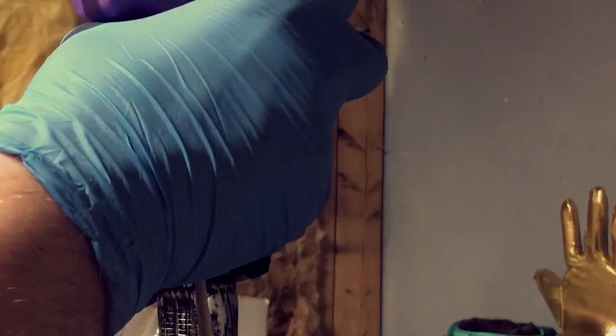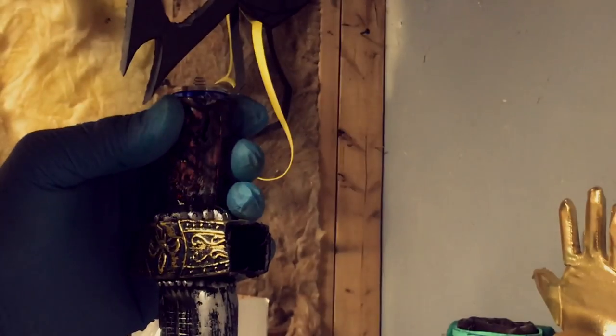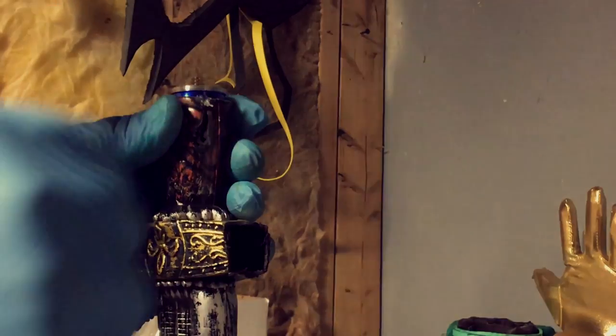This next step is a very important part to not forget. Superglue the bottom half of the flashlight onto the bottom part of the hilt where you previously cut.